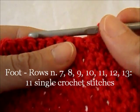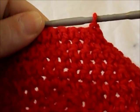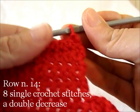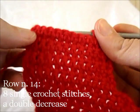Work 11 single crochet stitches for 7 more rows and see you again at row number 14. Start row 14 with 8 single crochet stitches, then a double decrease.